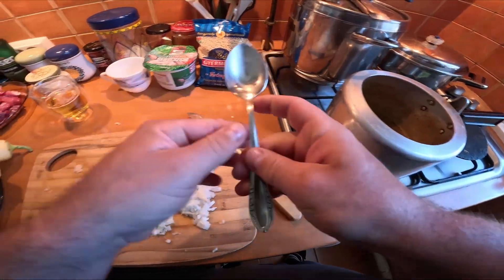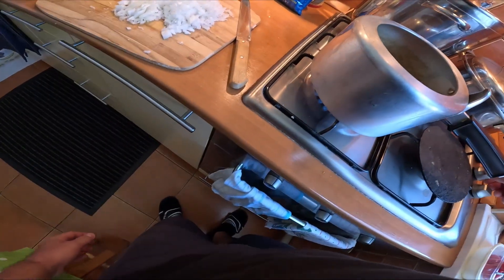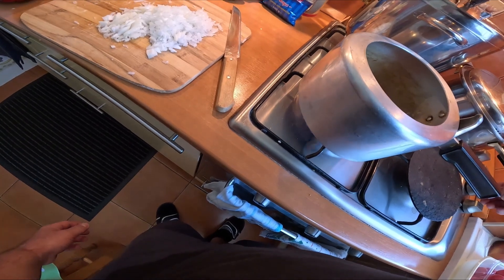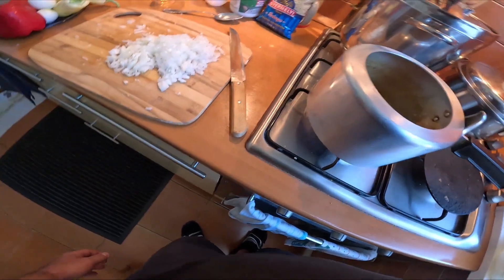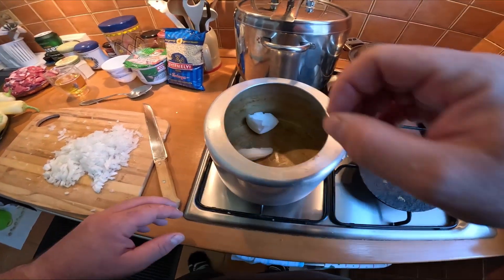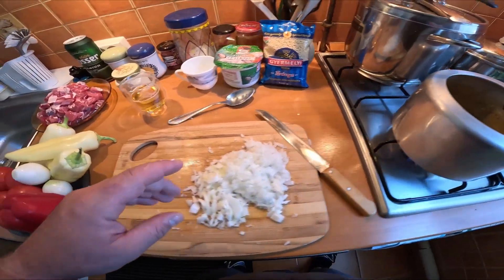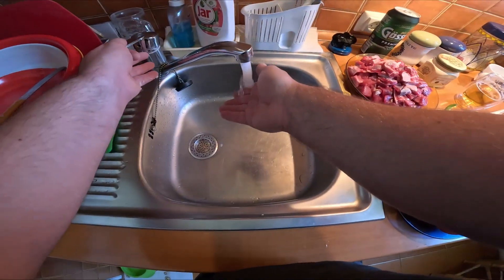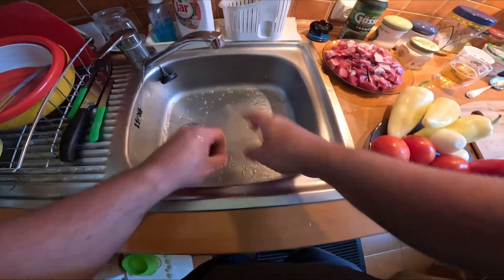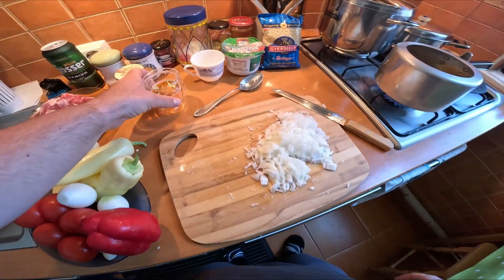I've got a lot going in here. Let's turn this on. I'm just gonna melt the lard. Quick rinse off the hand — don't need to wash it at this stage. A little sip of beer.